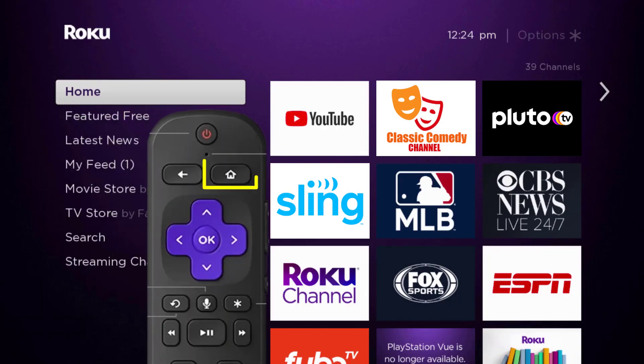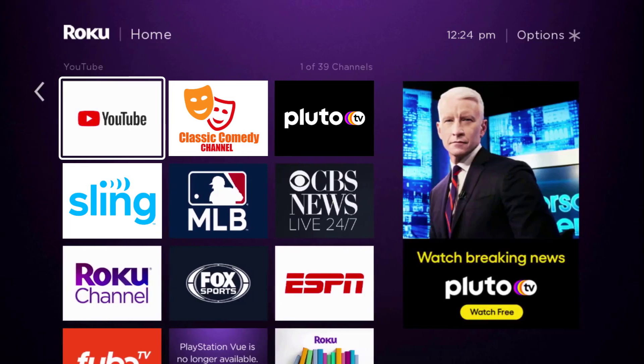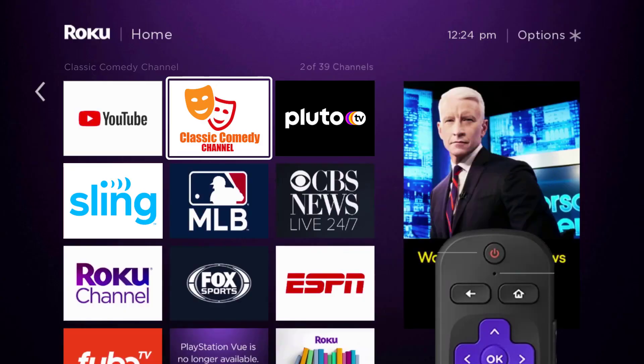First, press the home button on your Roku remote and then head over to the Classic Comedy Channel app. Once the app is highlighted, press the star button on your Roku remote to open the options menu.